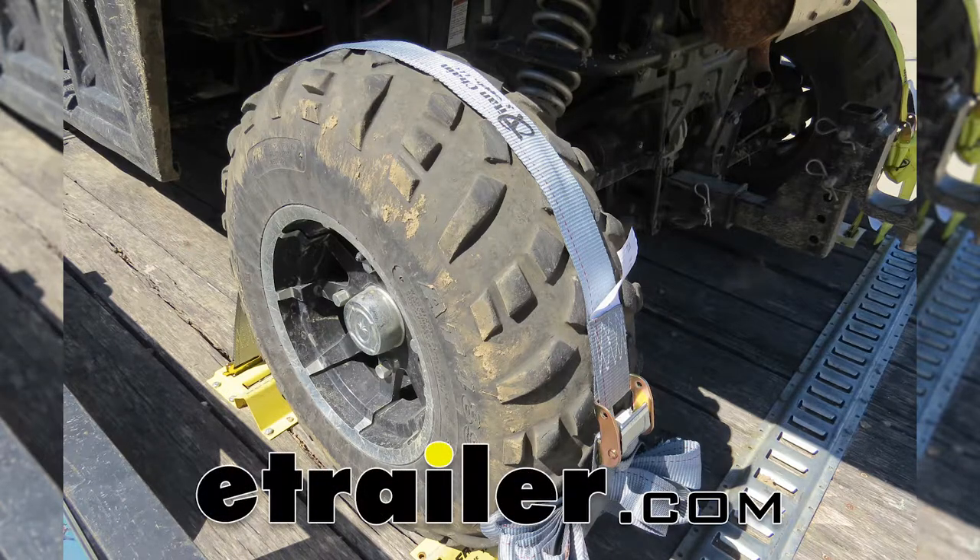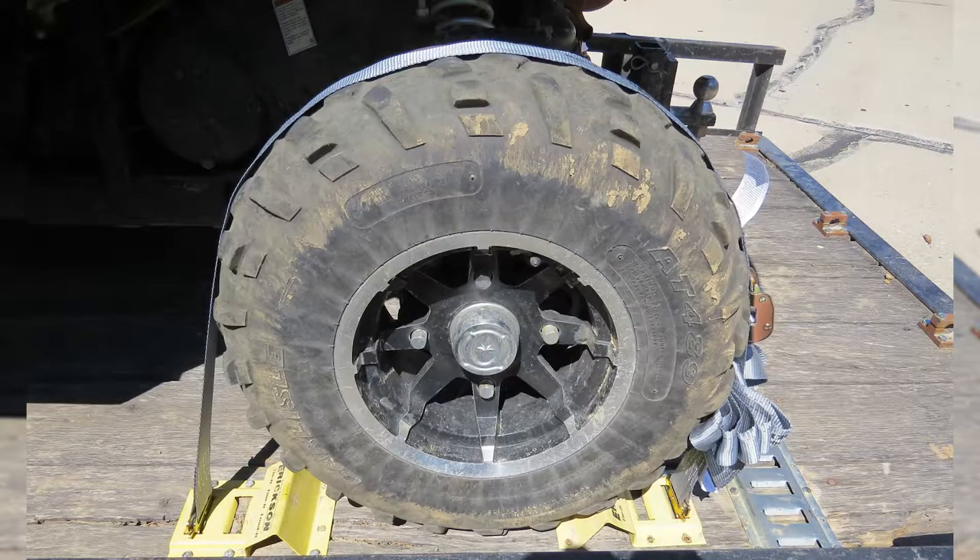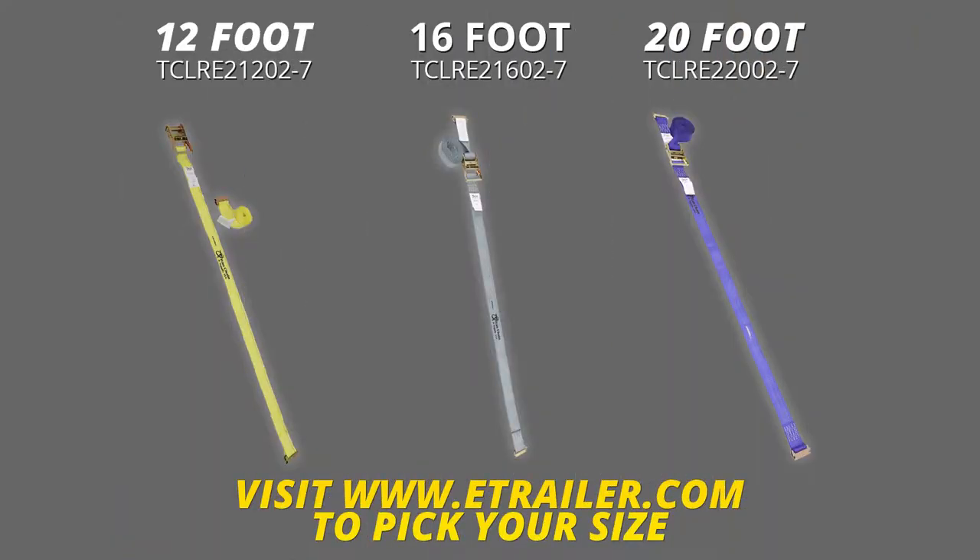Today we'll be taking a look at the Titan Chain E-Track straps with Cambuckle. They're available in three lengths: 12 feet, 16 feet, and 20 feet.